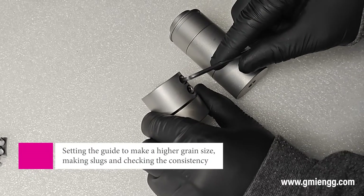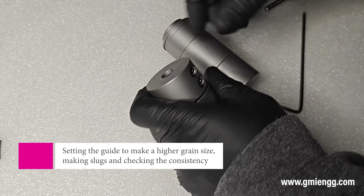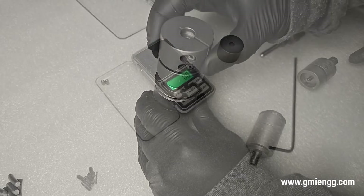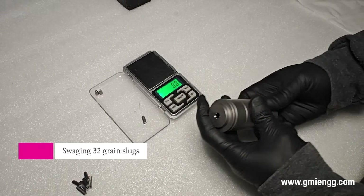Let us now adjust the guide and make a higher grain size slug. The process is easy — loosen the allen bolts on the split guide a quarter turn at a time. Once the guide starts to rotate, stop and lock the split guide in place using the bolts on the guide. Use the same process to lock the bolts in place, quarter turn at a time.